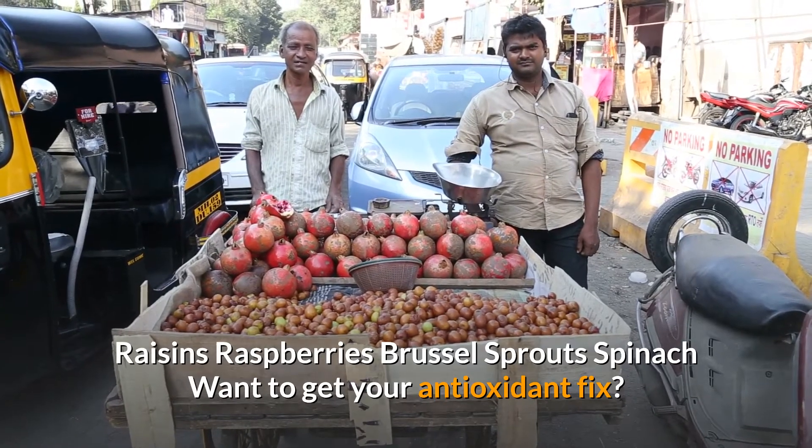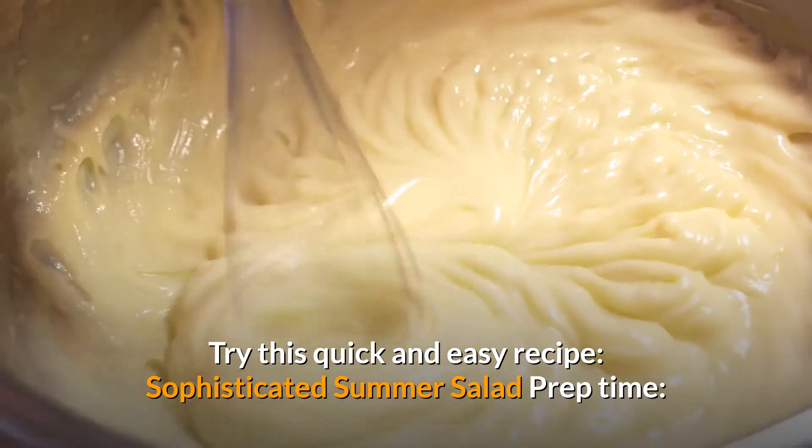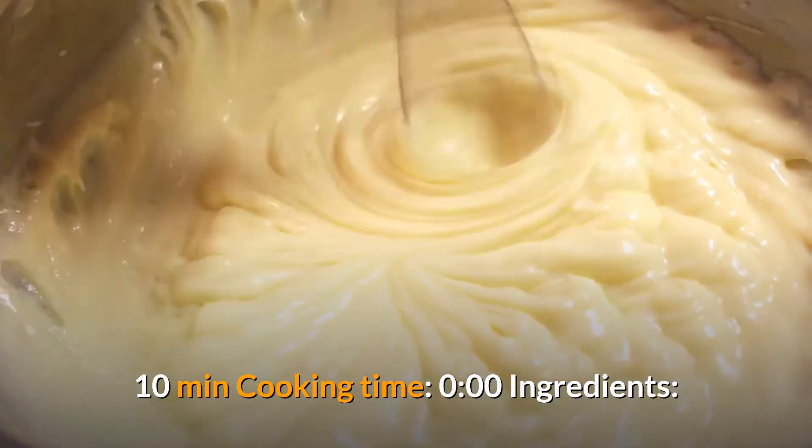Want to get your antioxidant fix? Try this quick and easy recipe. Sophisticated Summer Salad — prep time: 10 minutes, cooking time: 0 minutes.